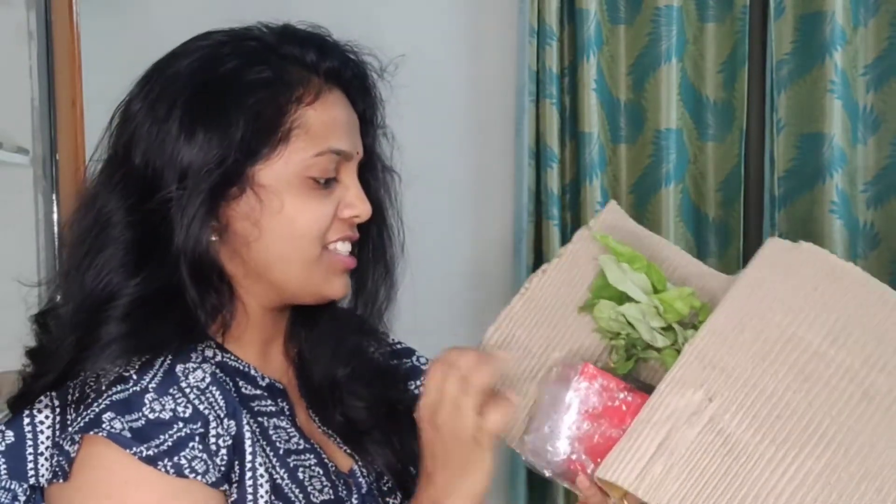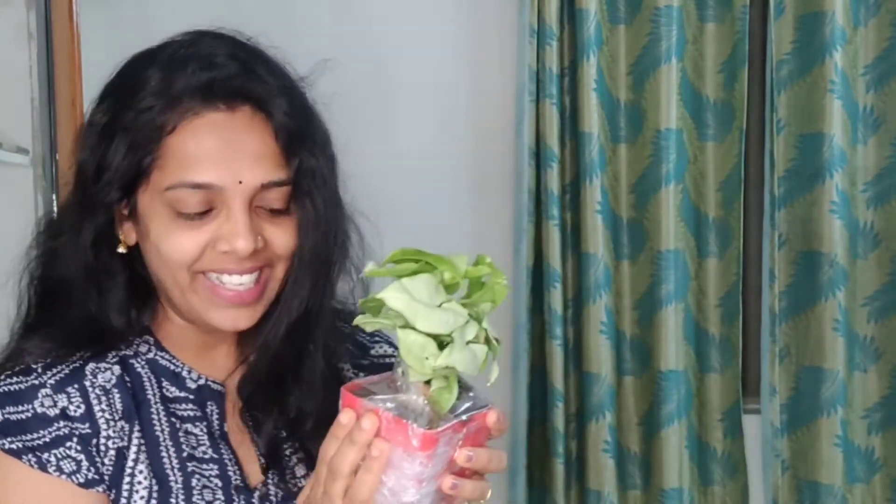I also want to show you the card. There is a pot here. I will open it slowly so that it doesn't get damaged, because there are many flowers here. It is a beautiful Syngonium plant, and it is an indoor plant. The pot is so beautiful!